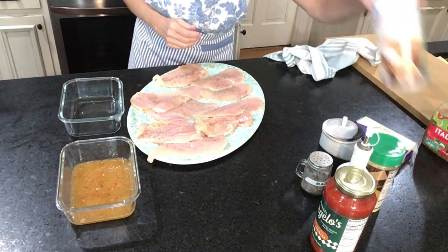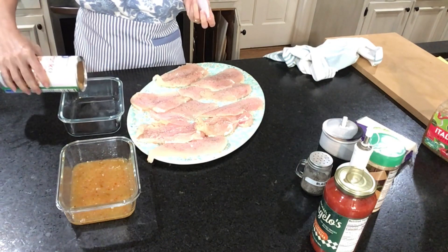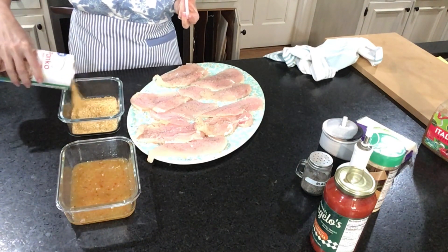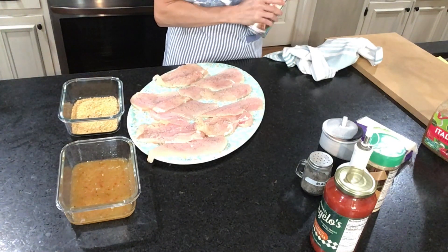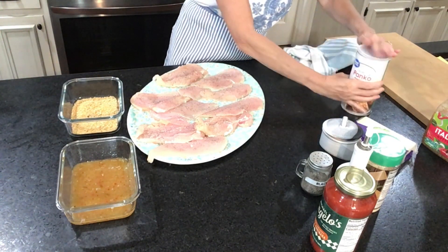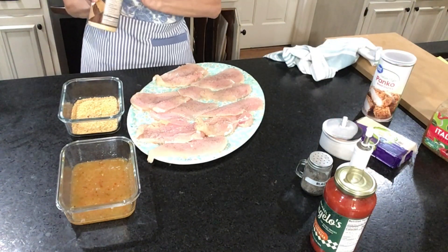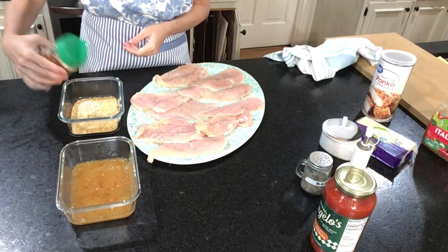Now we're going to put our Italian breadcrumbs and panko breadcrumbs together. To the Italian breadcrumbs I like to add some grated parmesan cheese or parmesan reggiano, just a little bit.